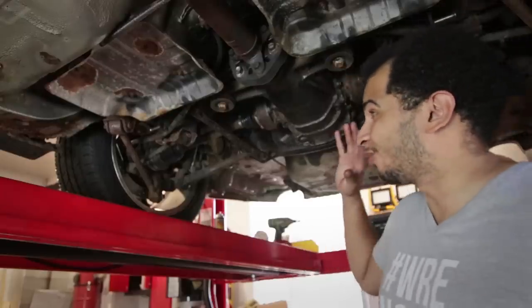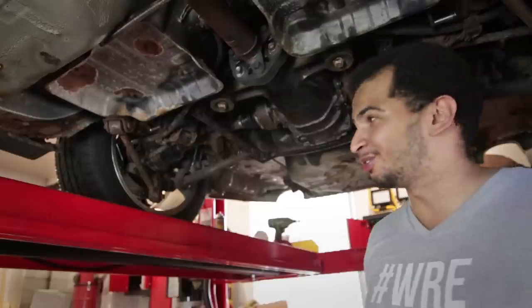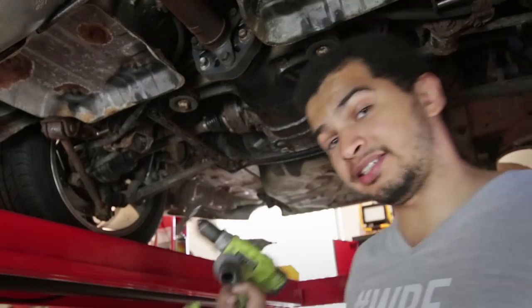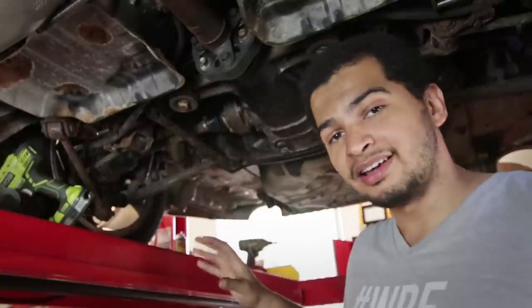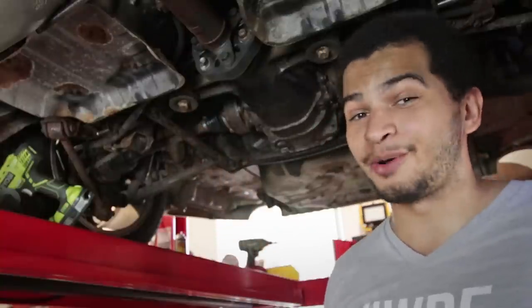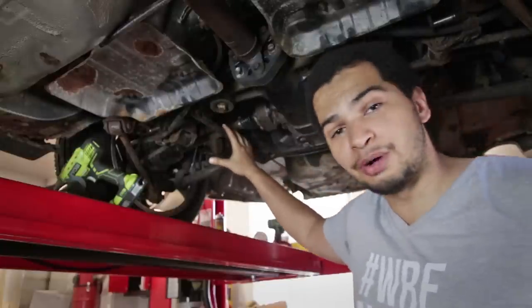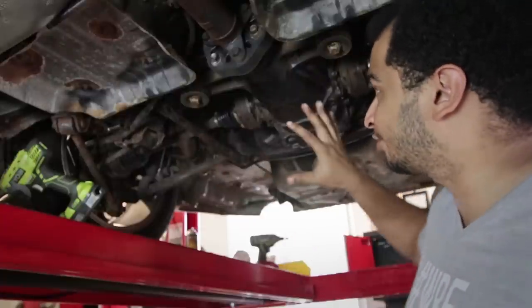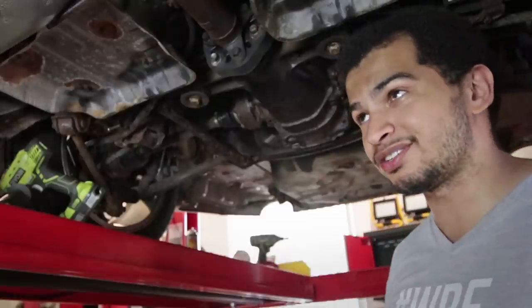However, the same cannot be said for the rear of the car. The rear is just full of rust, but I've done a little bit of work here too. I took my wire wheel attachment on my drill and went nuts on the back end of this car. So all the loose rust that used to be on the differential and all the structural components is now off, and I gave everything a once-over with rust preventative spray. That neutralized the rust and turns it this black color, which means we can now paint over it — which is what we're going to do today.